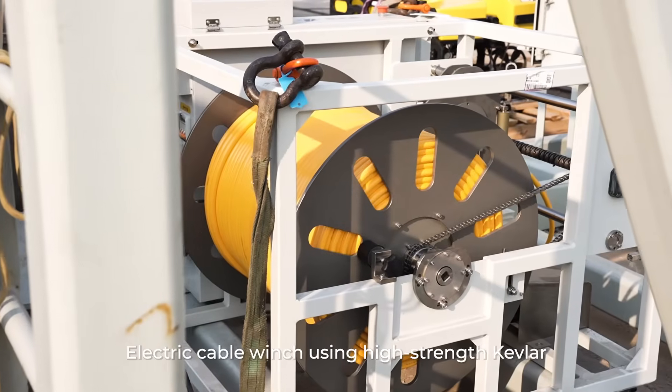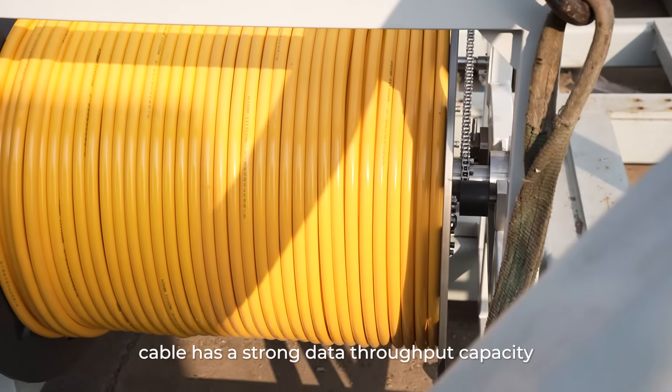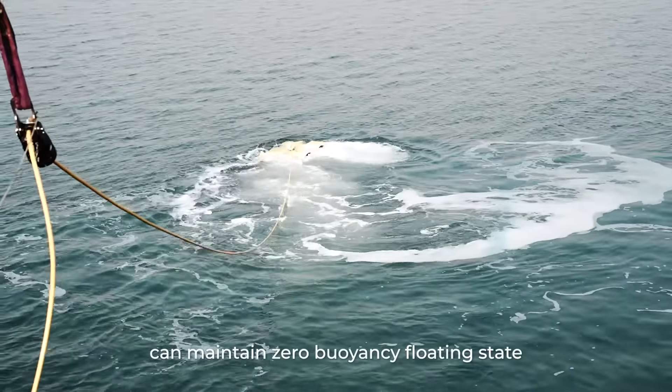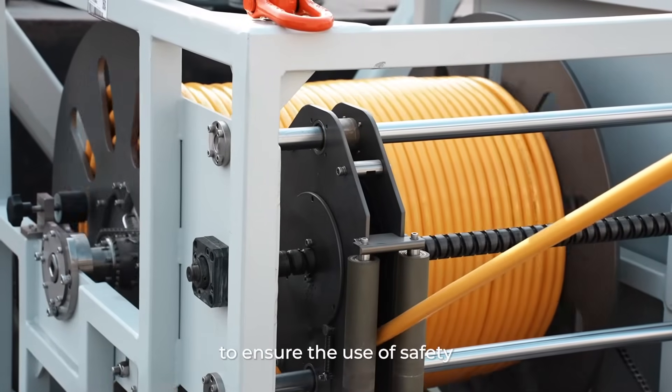The electric cable winch uses a high-strength Kevlar watertight photoelectric composite cable with strong data throughput capacity. The cable maintains zero buoyancy floating state in water while ensuring tensile strength for safe operation.